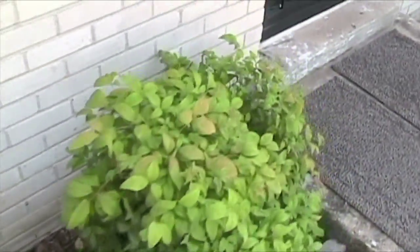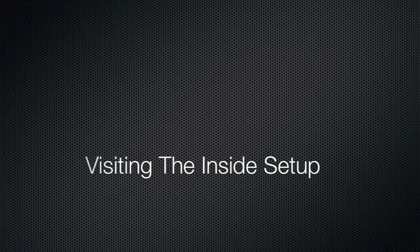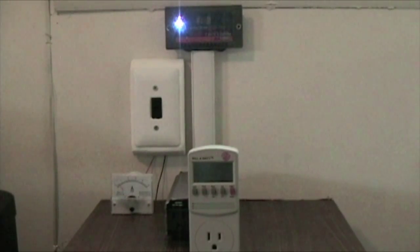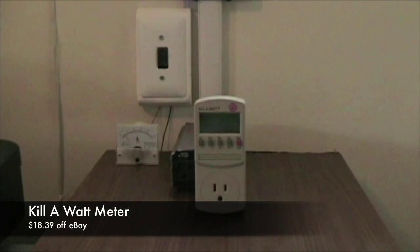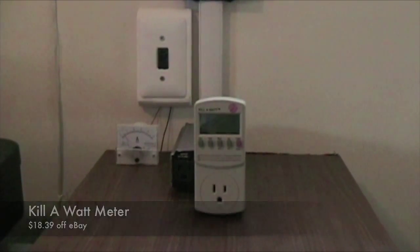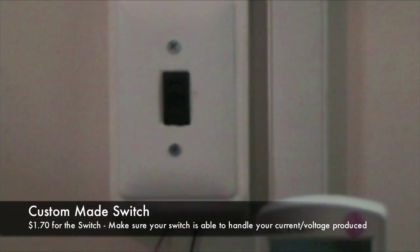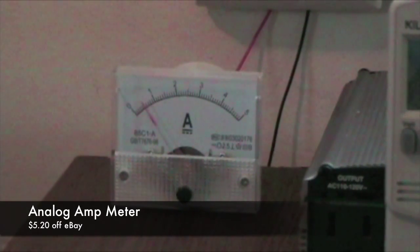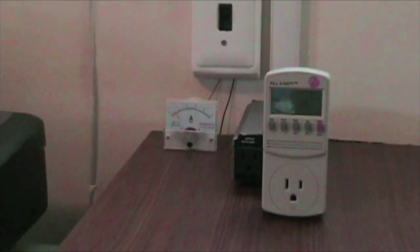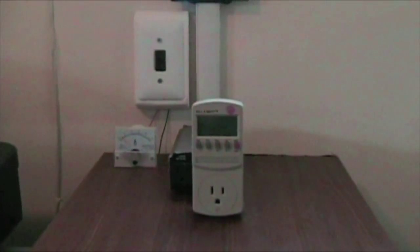I'll show you the hookup inside. This is just my basic hookup — nothing major, very simple setup. I have a charge controller up here, which I showed you earlier, and then I have this kilowatt meter, which is plugged directly into the inverter. I also built a switch on the wall for this analog amp meter that I bought off eBay. I'll post links to both the kilowatt meter and the analog amp meter online so you can add those to your systems.